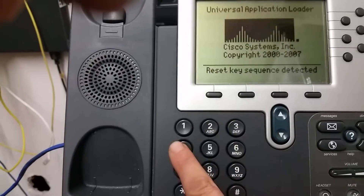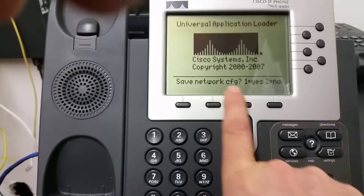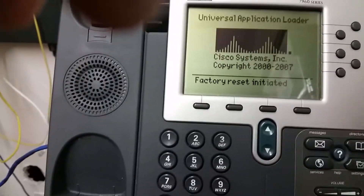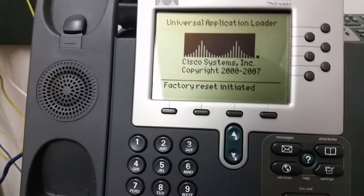Then enter one, two, three, four, five, six, seven, eight, nine, store, zero — power save, network — and accept. It will then factory reset and get rid of all of the data on the phone, which is useful when you're buying these phones used on eBay or anywhere else.